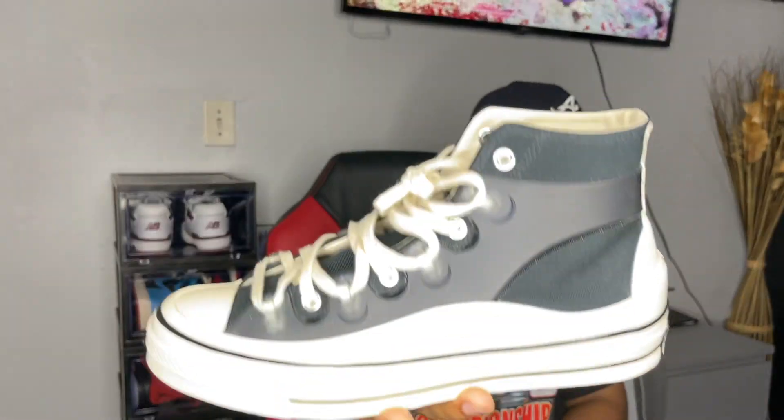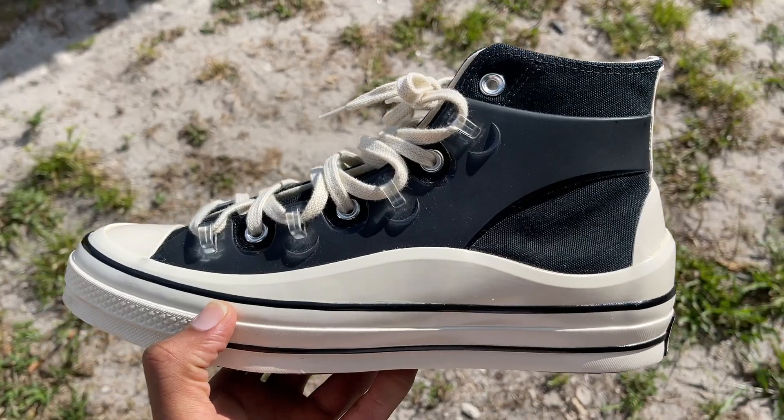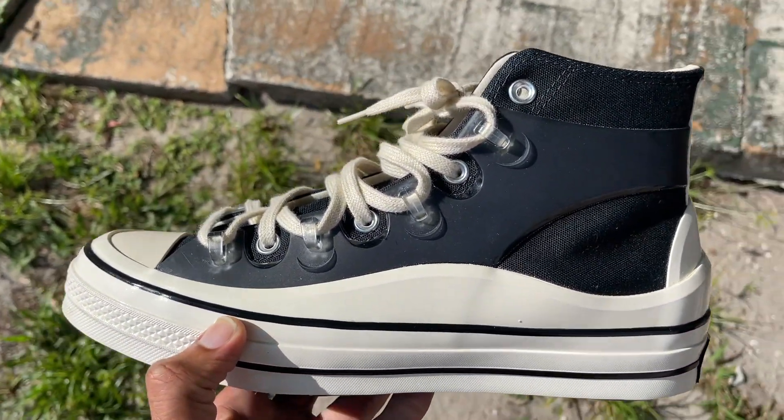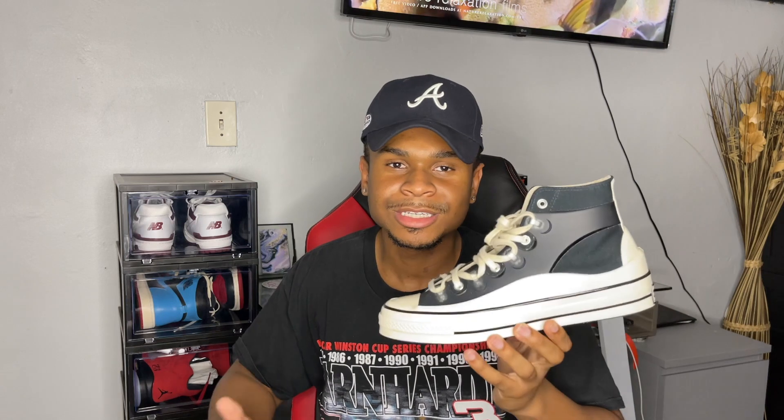Alright, so to get things started, the sneaker we're actually going to be talking about is this one right here — this is the Kim Jones Converse. Now to some of you guys this may be trash, to some of you it may be a beautiful sneaker. To me, I feel like this sneaker is very very dope. If you don't know who Kim Jones is, I had to do a little research — he's a fashion designer who works with Dior. I can say this man did his thing. I've been looking to pick up a pair of Chucks because I feel like they're just an essential sneaker you need in a collection.